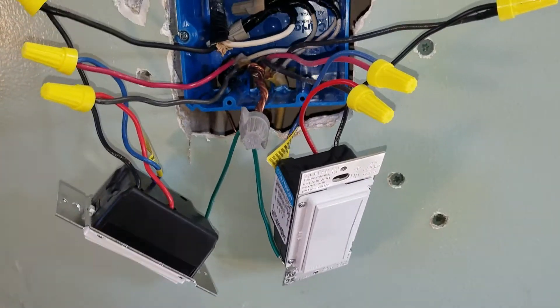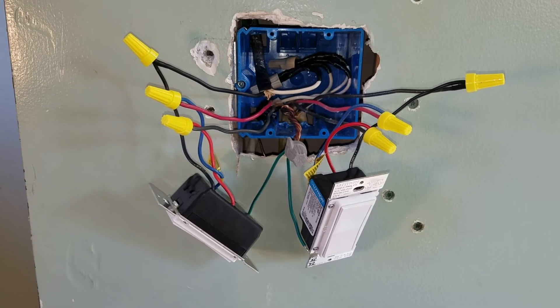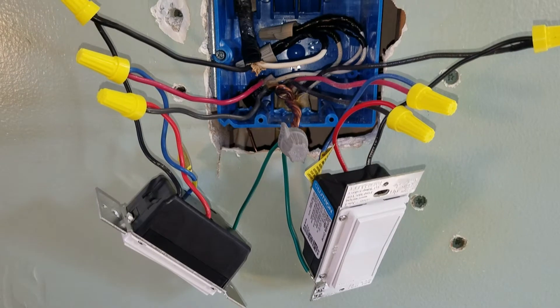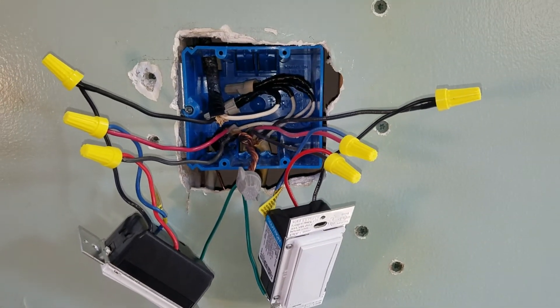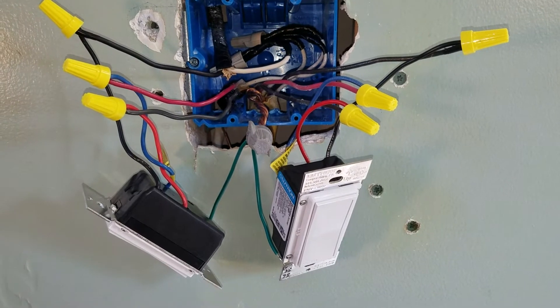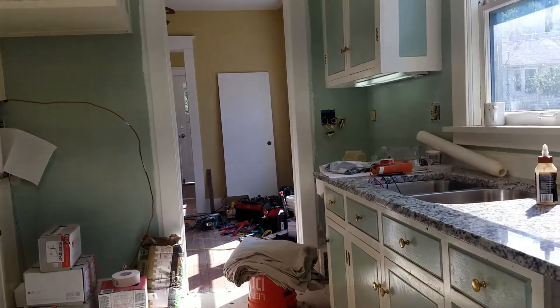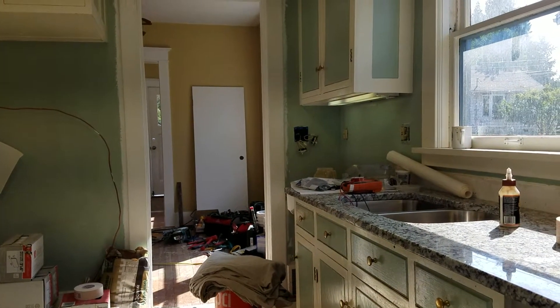We are looking at a Lutron three-way dimmer, and it can also be used as just a regular single dimmer. We're going to use this as the three-way control switch in a three-way switching circuit, and we have the other end of the circuit over there under the light in the corner by the door.